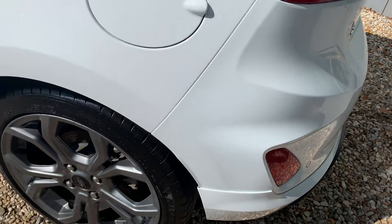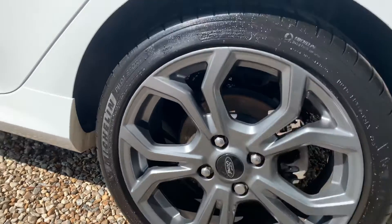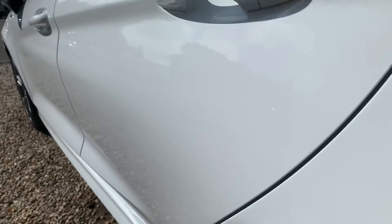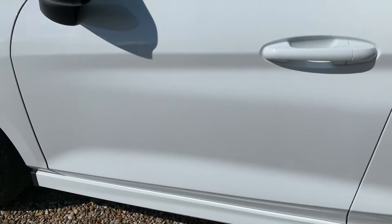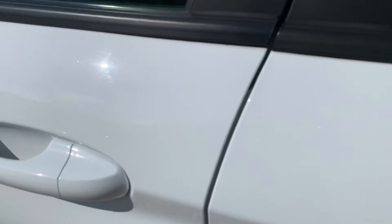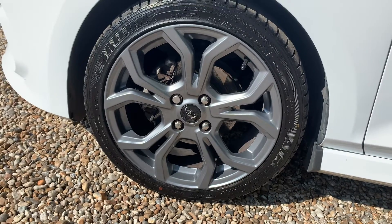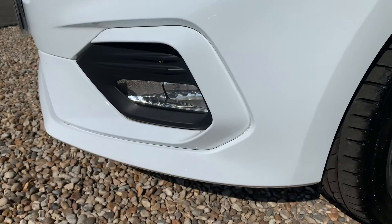Rear quarter also very tidy — nothing of any note over there. Another unmarked alloy. Down the nearside of the car, no dents or scuffs, all very clean indeed. Nearside rear door — nothing apart from a couple of exceptionally minor chips. The front door is much the same. Inside edge of the door in very good order as well, nothing really to worry about there. Down to the nearside front wheel — again, very clean. A few marks just over the front bumper, and another one just there. Nearside front of the bumper also very clean.